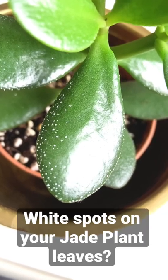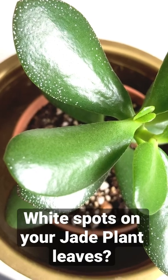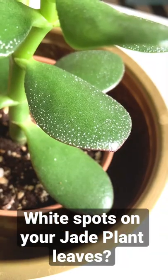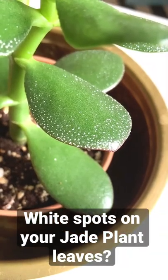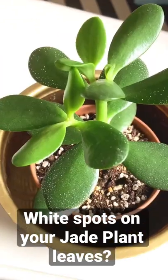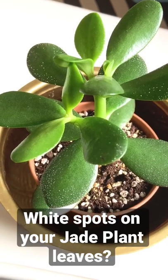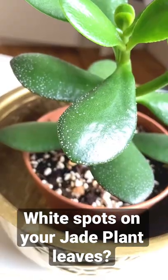You may find these little white spots on your jade plant leaves and you might think that they're an insect or powdery mildew, but this is actually minerals that the plant is secreting through the leaves. This can be caused by watering with hard water, salt build-up in the soil if you're not allowing the water to drain freely through the bottom of the drainage holes, or a problem with over-watering.